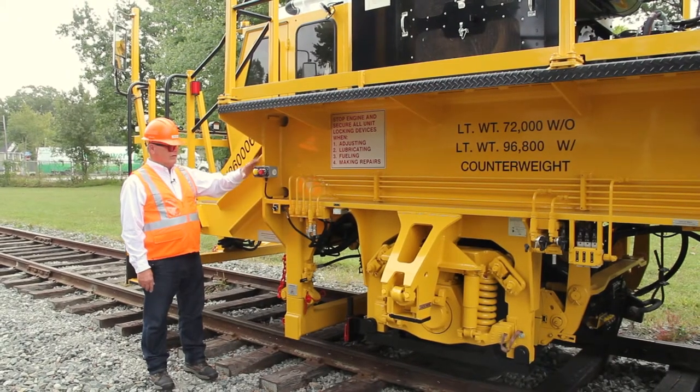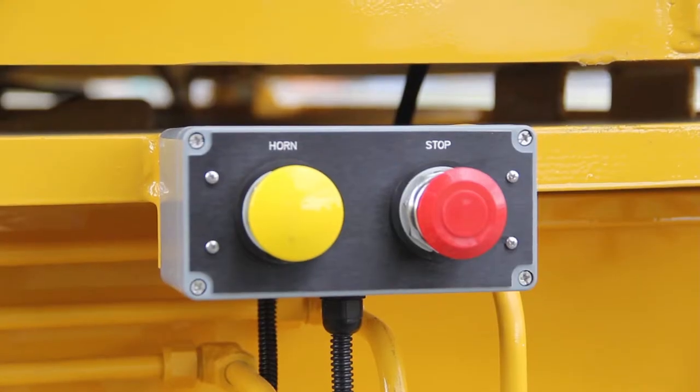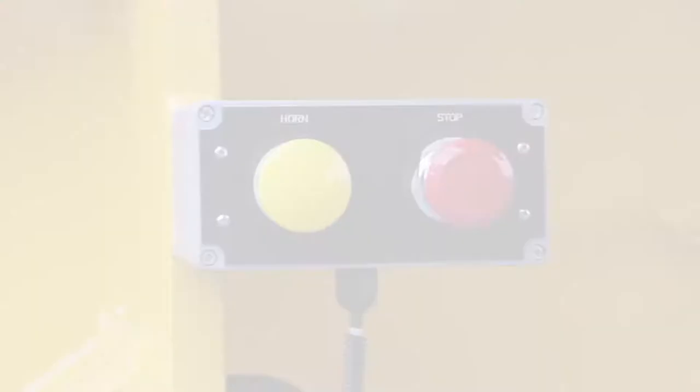Starting on the right side of the machine, we have a stop box. There are four of these, one on each corner of the machine. We have an emergency stop button and a horn button.